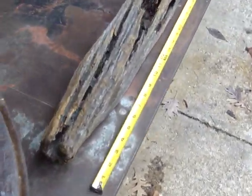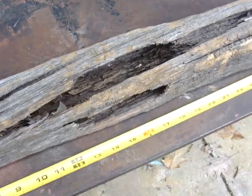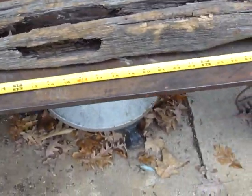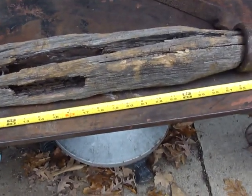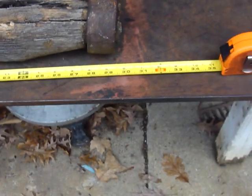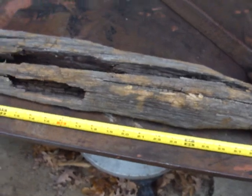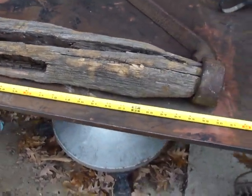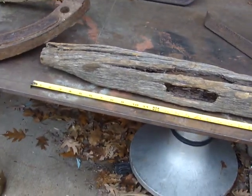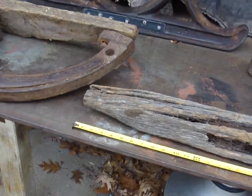I'm lucky to still have this cross member — this hitch cross member — because it tells me how wide these runners were spaced. It looks like the runners were approximately 32 inches center to center, which is unusual for a bobsled gauge. But this whole thing is unusual, being cast iron.